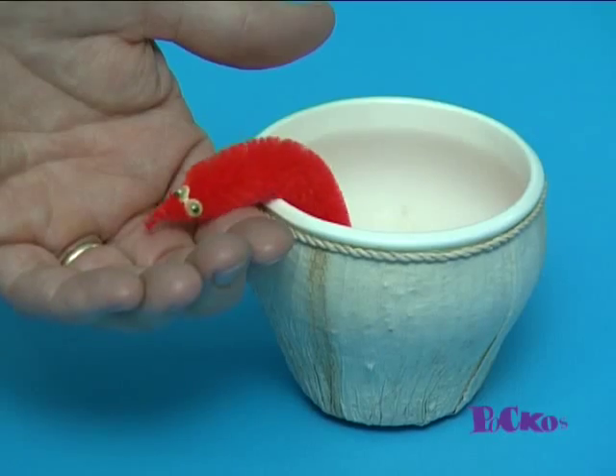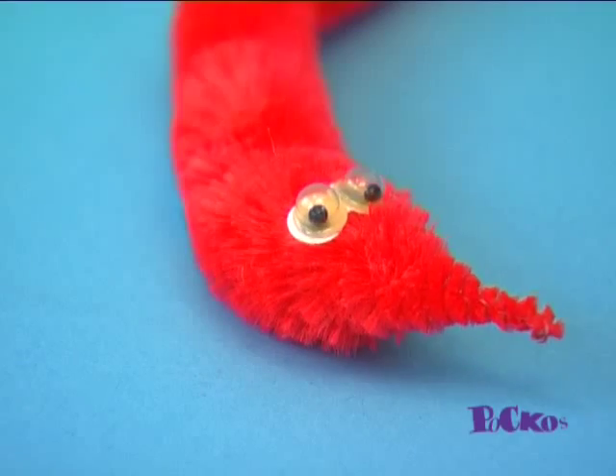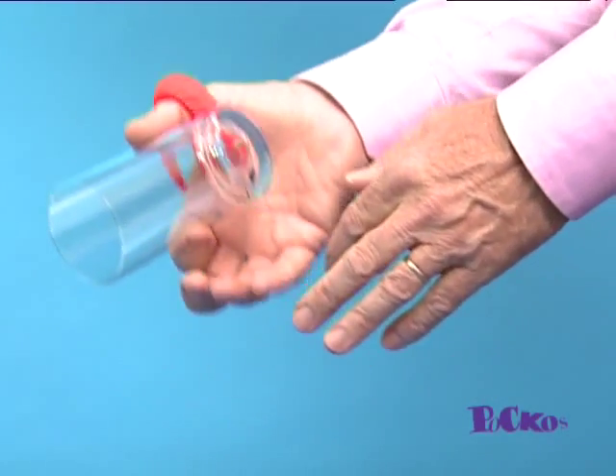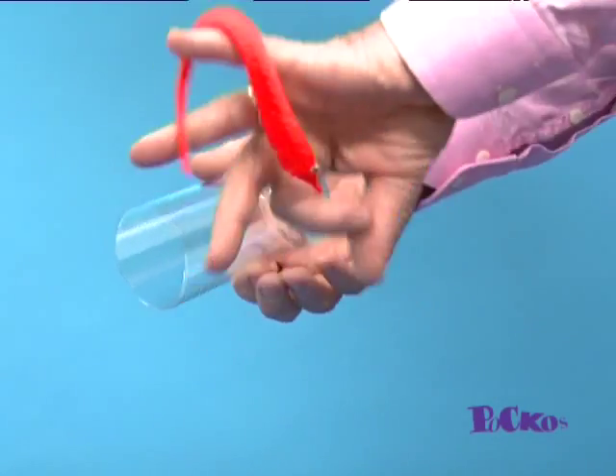Look out, look out, there's a wiggly about! Here's a funny furry creature with a life of his own. Astonish your friends with his amazing antics — in and out of a glass, through your fingers, round a pencil.